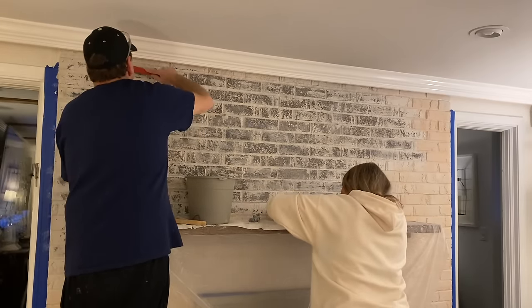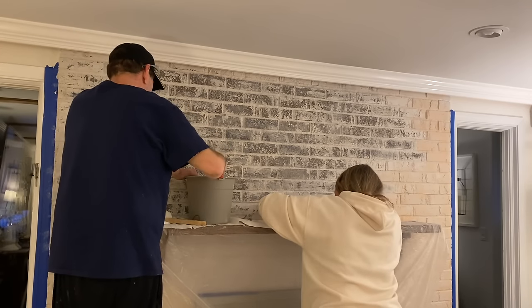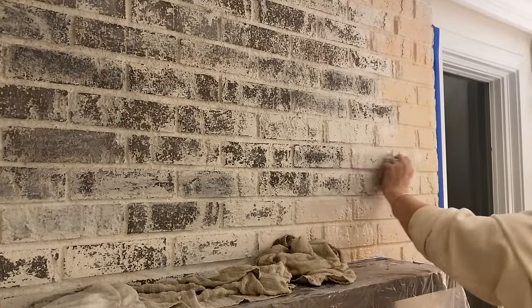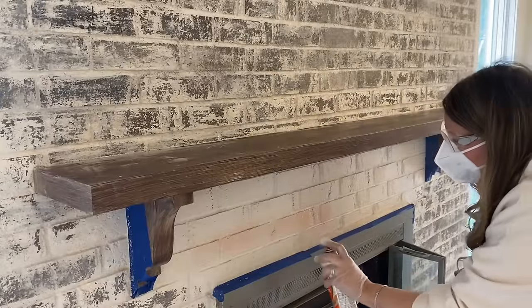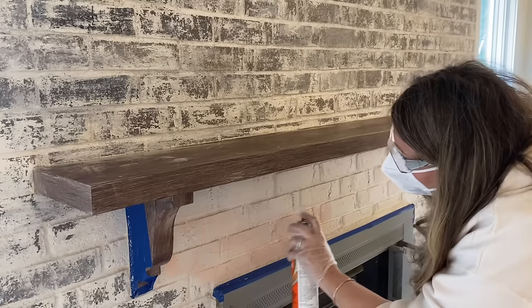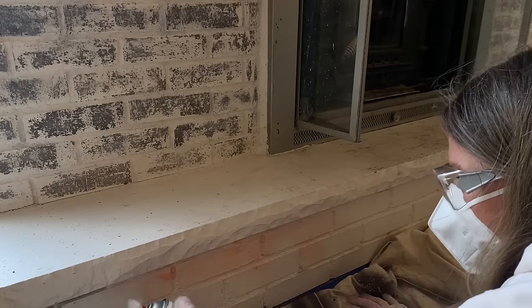I liked how it gave me that distressed look — I was pointing that out to Wayne. I was getting in all the nooks and crannies, really taking my time going over it, knowing the end result would look really good. The process took us from start to finish probably about five to six hours — it's a slow process because you're literally going brick by brick, but you start seeing the results and it keeps you motivated. I also found rubbing the brick down with some hot water and rags really helped expose the brick too.